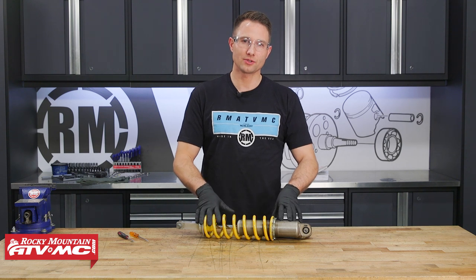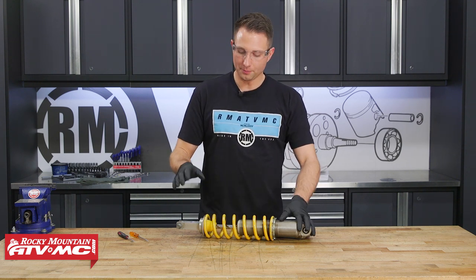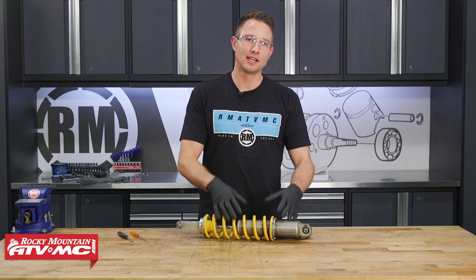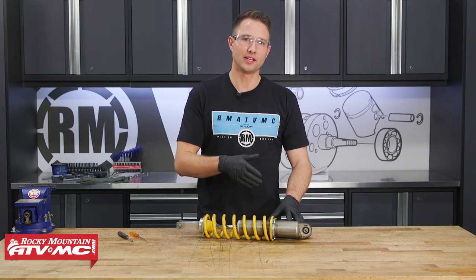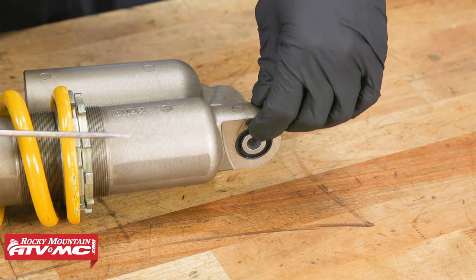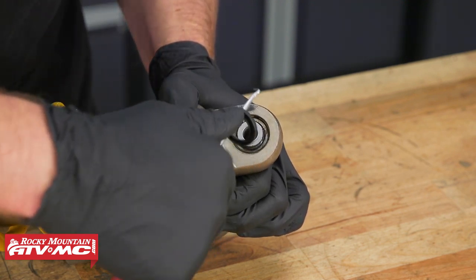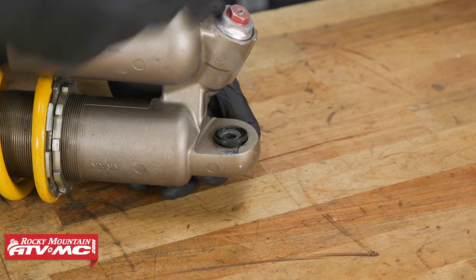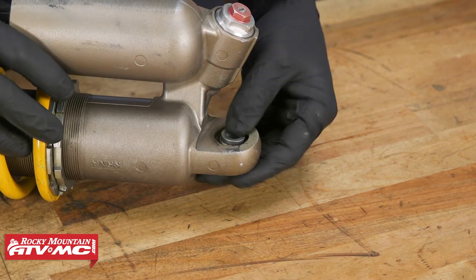Removing the shock from your bike is really easy. You'll swing the subframe up, and you've got an upper and lower mounting bolt you'll remove and slide the shock right out. We're already to that point, so we're ready to go after this upper bearing. The first step in removing this bearing is to remove the seals on both sides of the shock using a pick or small screwdriver. Pay attention to the orientation of the seals as you take them out. These seals are in pretty bad shape, and it's no wonder the bearing went bad.